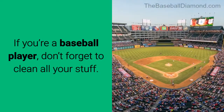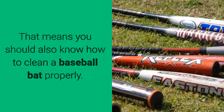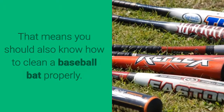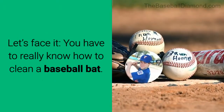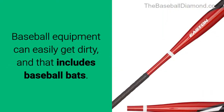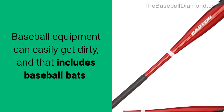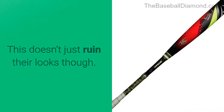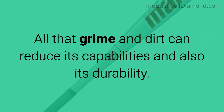If you're a baseball player, don't forget to clean all your stuff. That means you should also know how to clean a baseball bat properly. Baseball equipment can easily get dirty, and that includes baseball bats. This doesn't just ruin their looks — all that grime and dirt can reduce its capabilities and also its durability.